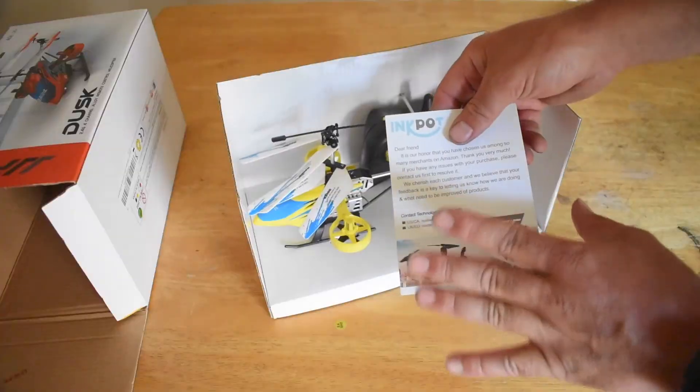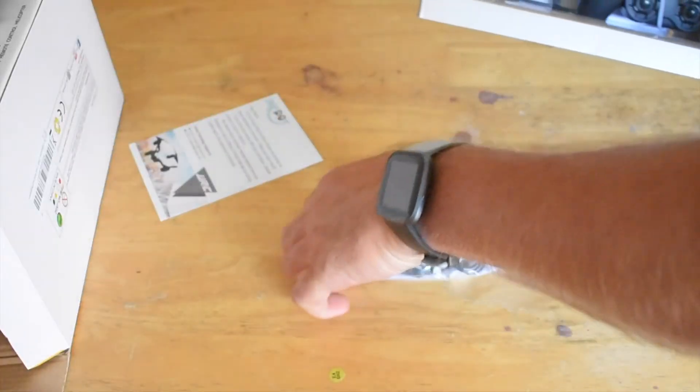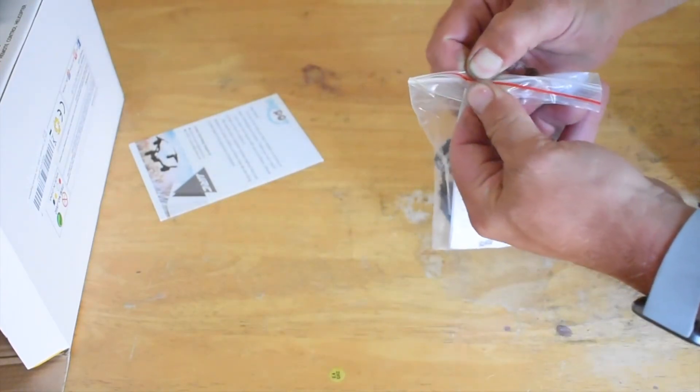Let's see what comes in the box. It does come with a tech support card. There are the instructions — they were hiding underneath. This bag is filled with a bunch of stuff.